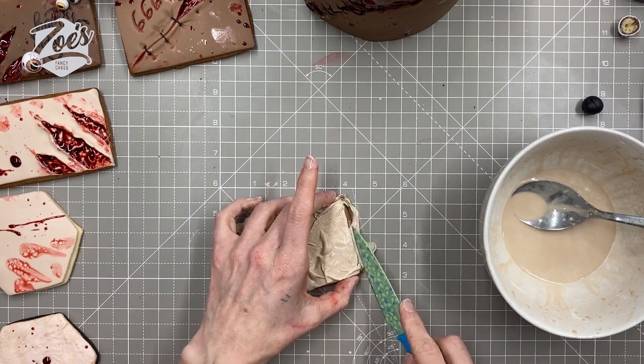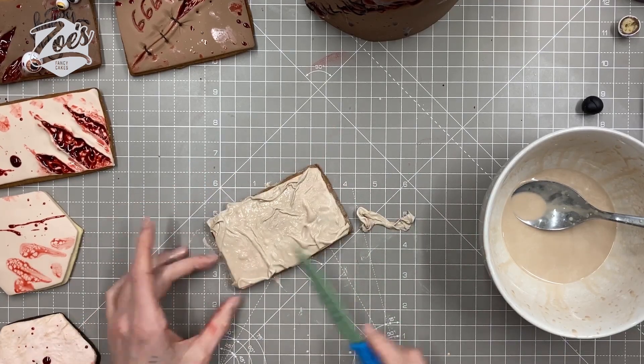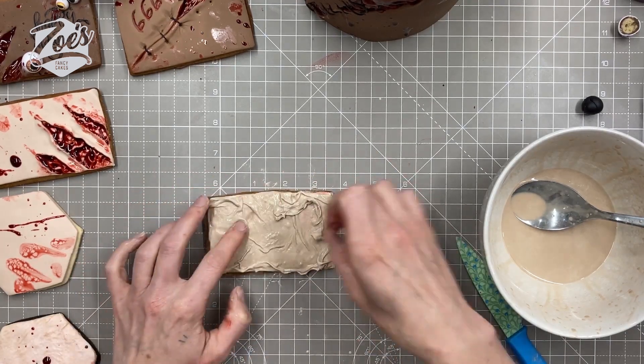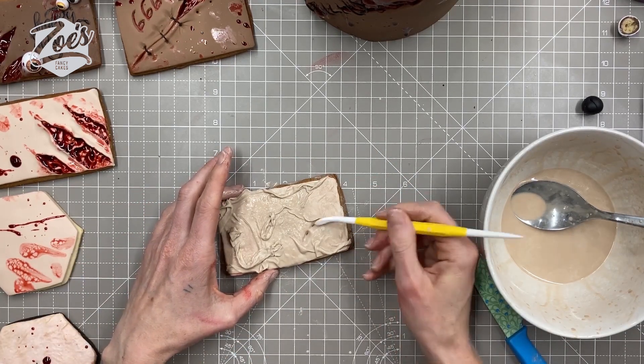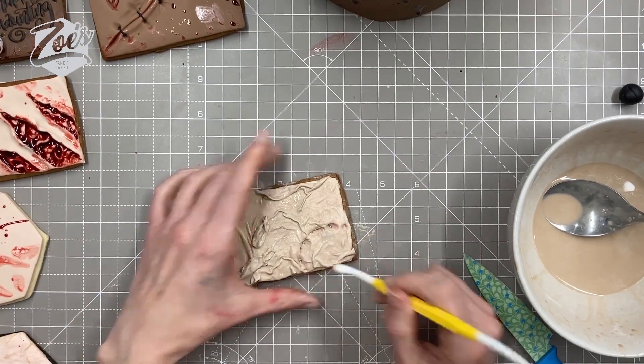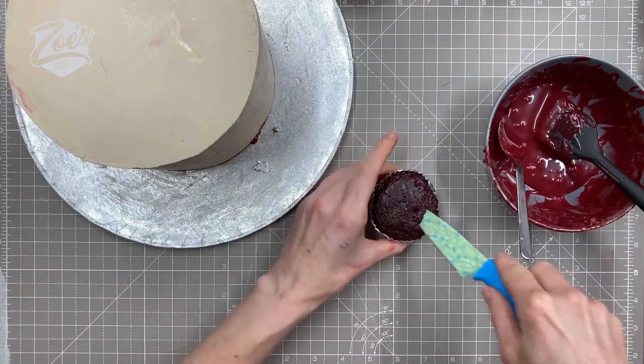Don't pull it off your dome until it's set. This is the wafer paper I showed you earlier — I soaked it in a mixture of water, piping gel, and food coloring, then tried to scrunch it up and put it on the cookie.